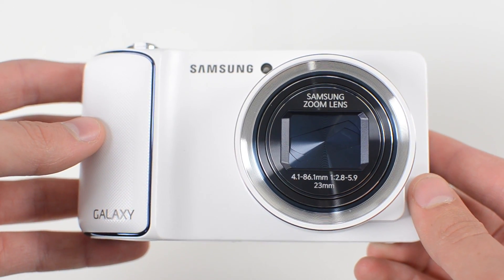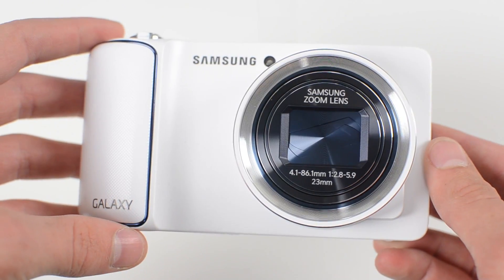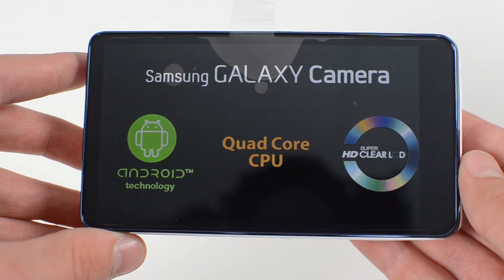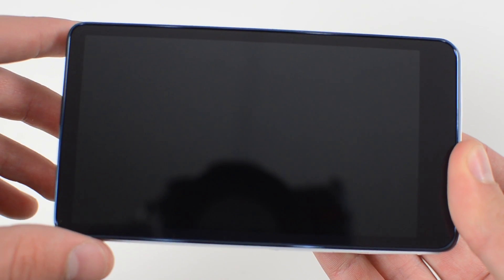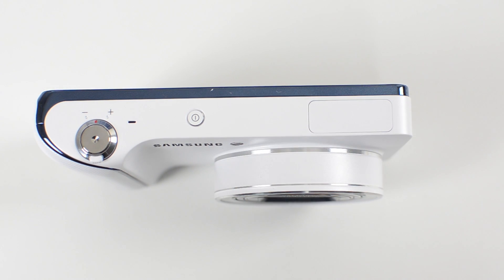Here's the camera — you have nice chrome, blue, and silver accents to go along with the white. Let's flip it around and take a look at the screen. Here's the 4.8 inch HD super clear LCD screen, which is not to be confused with the super AMOLED display found on Samsung's smartphones — which actually is kind of better because it will produce better color accuracy. The lens does stick out a little bit from the body and you do get a really nice grip to hold on to on the side.